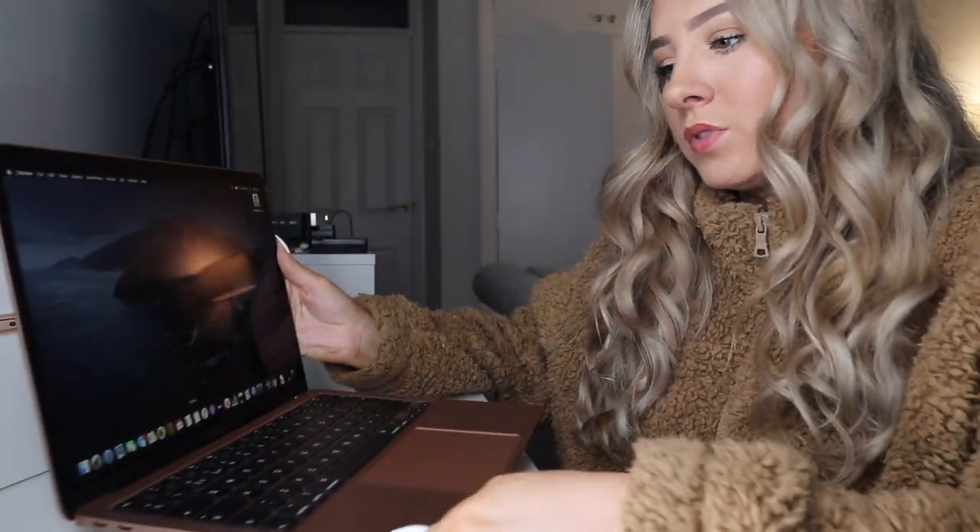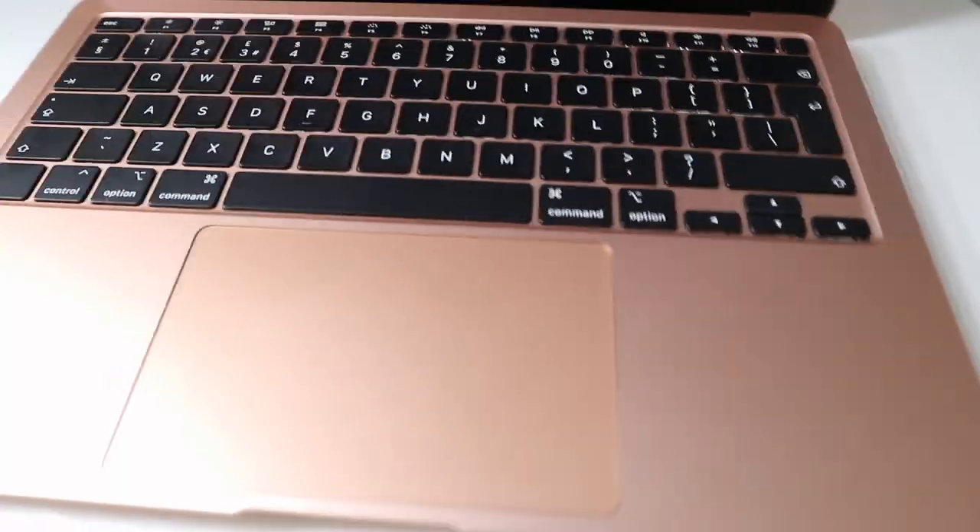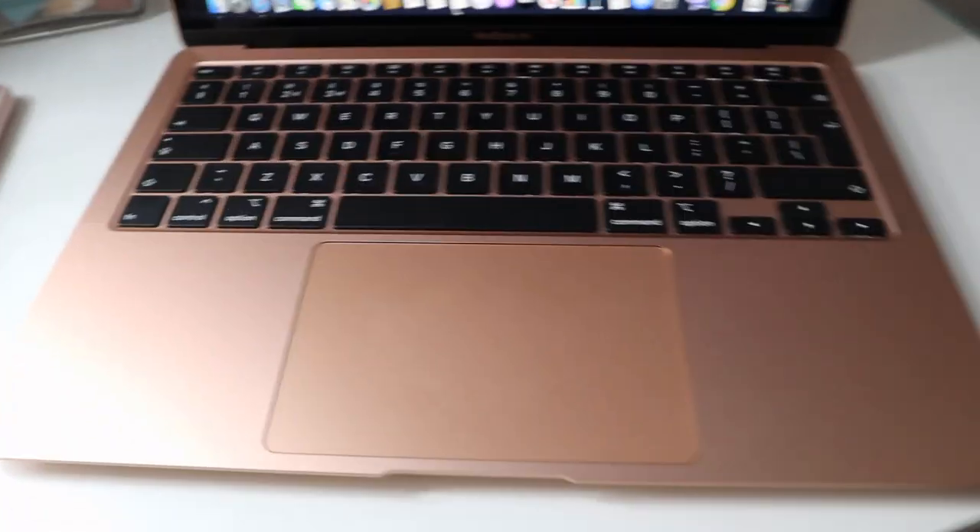I'm not actually getting a case for either of my laptops — I've just got a sleeve to protect them, but when I'm using them I'll keep them out of the case because I think they look really pretty. If you're planning on getting a new MacBook Pro or MacBook Air, you will need to get an adapter, because this has two USB-C ports and a 3.5mm headphone jack. So I currently can't use this for editing because I don't have the adapter for my SD card or external hard drive.